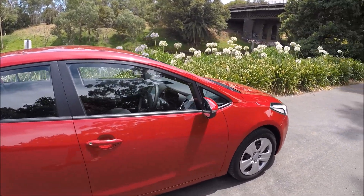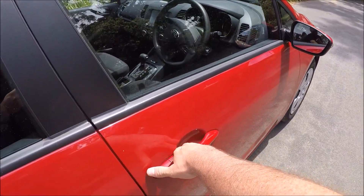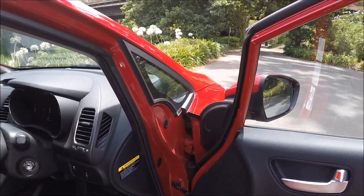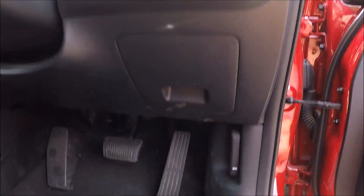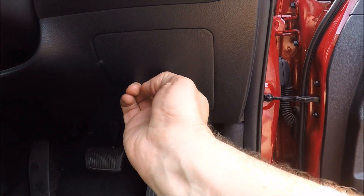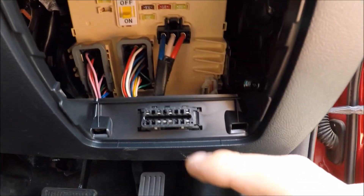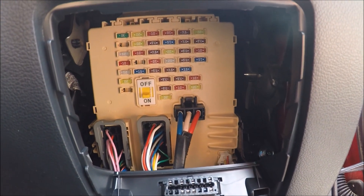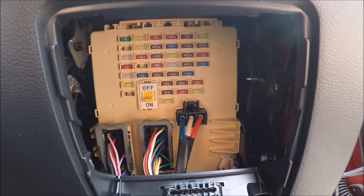Come over to the driver's side of the vehicle, or the right hand side of the vehicle in this instance. Open the door fully. Just down in the driver's side above the accelerator, you'll notice this indent. Two fingers in the indent and pull down, and that will expose your OBD2 port and your cabin fuses. I will now put up the fuse diagram.